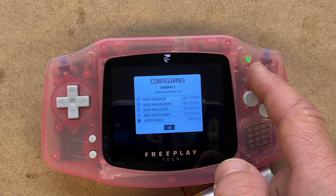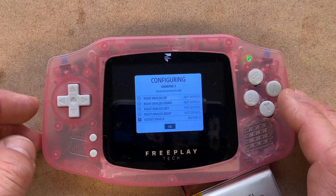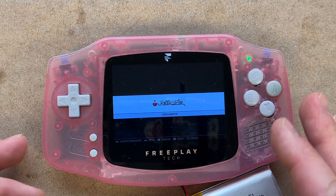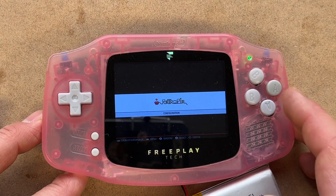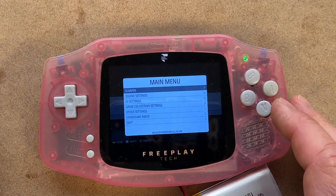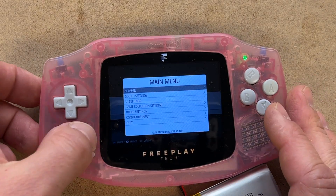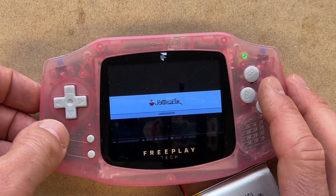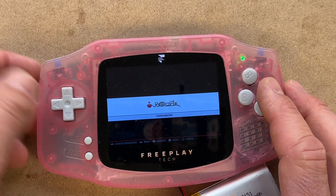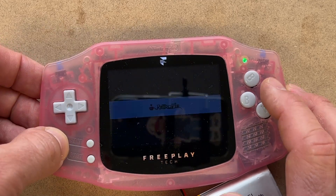So to exit an emulator, you tap and release the power button and then hit start — that puts it into hotkey mode. You can tell it's in hotkey mode because the LED turns blue. The LED was blue and then we hit start. I registered that as a start here because there's no hotkey function for this menu, but if you're in an emulator that's how you'd exit.